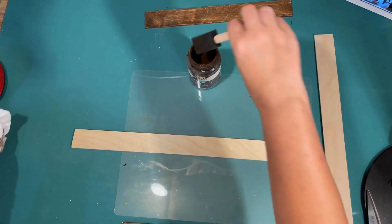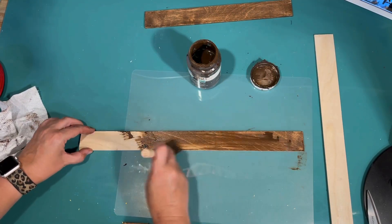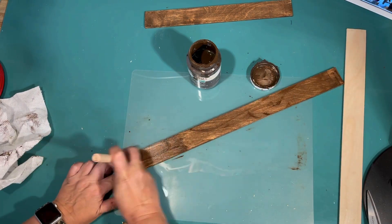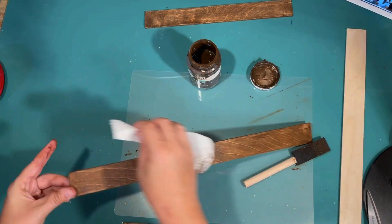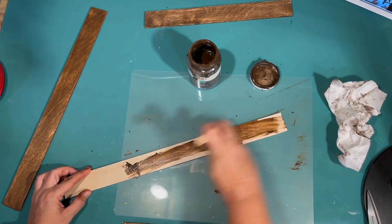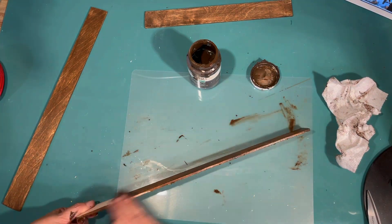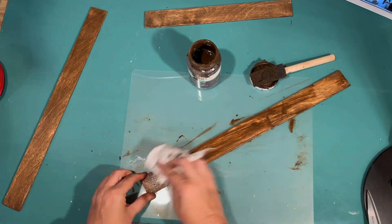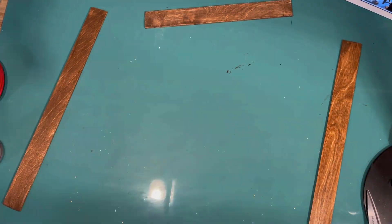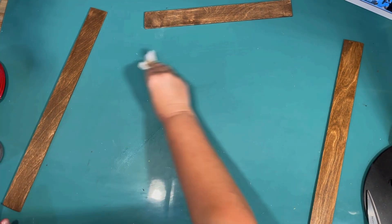Not going to worry about the back. Here are the sides — I'm going to do the same thing. Honestly, this stuff dries so fast. I usually don't even have to use my heat gun; I can just let it air dry and go over it with a paper towel to wipe off any excess. It is really as easy as that. I don't know if I will ever stain anything again. So we have our top, bottom, and sides all stained.